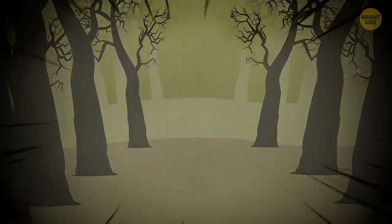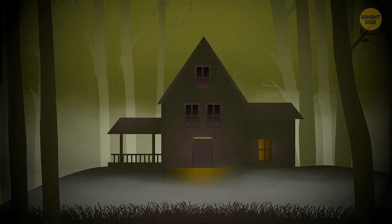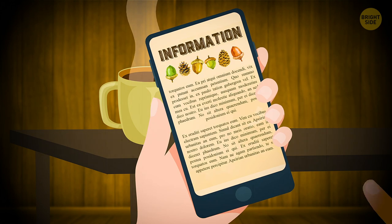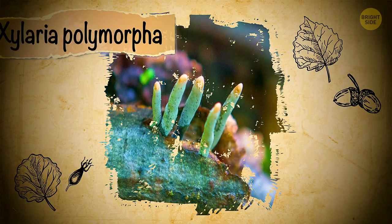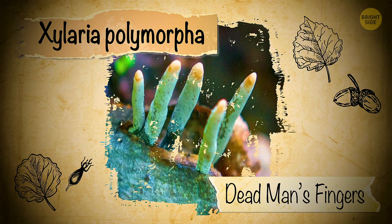By some wild chance, I ran in the right direction and soon saw the opening in the trees and a familiar glade. In some 15 minutes, I was home, still shaking. I took a cup of tea and turned on my phone to search for answers. It didn't take me long to realize, with much relief, that what I saw was Xylaria polymorpha, a species of mushrooms otherwise known as dead man's fingers.